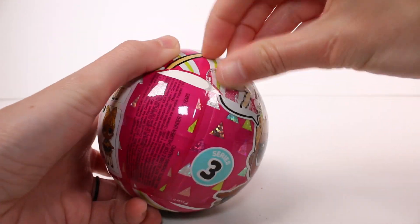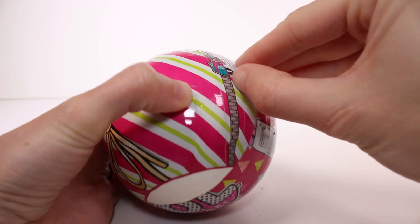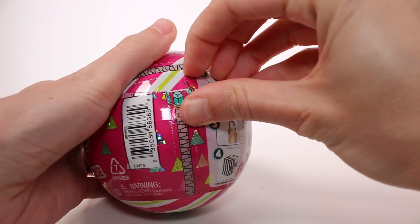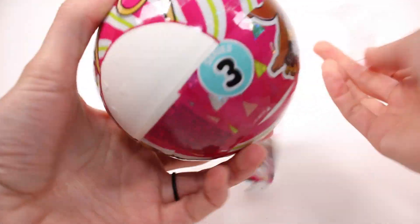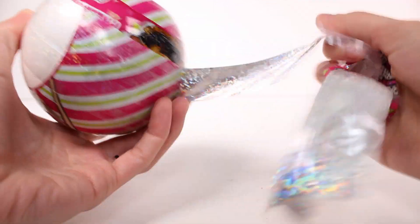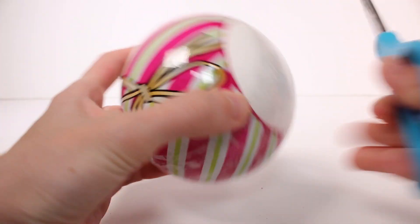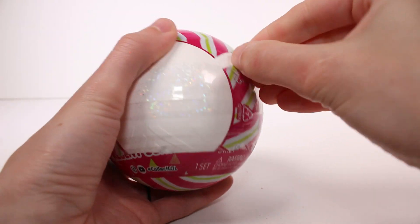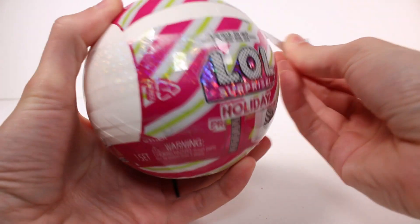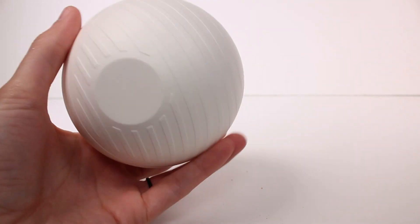Every time I watch somebody unbox something their tear strips work perfectly — I think it's just a me problem. I can't get it — come on — there we go. It's like coming off but not really. But anyway, on the inside it has this sparkly paper, I absolutely love that. There we go, we got it all now — perfect!